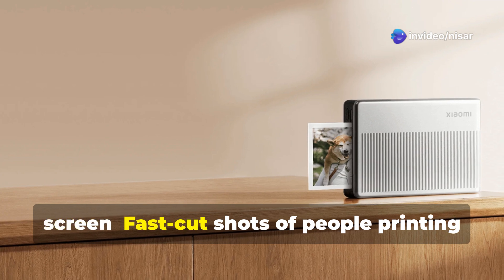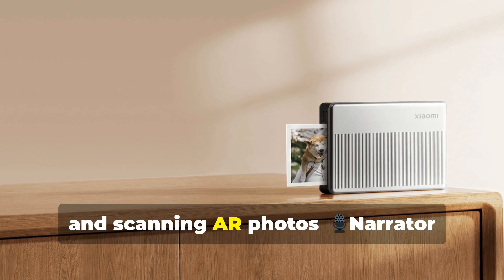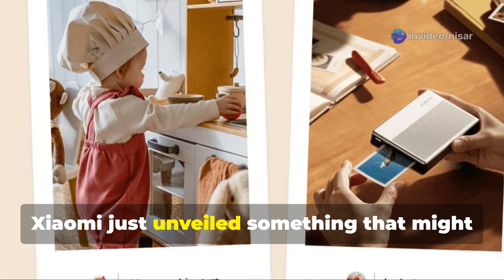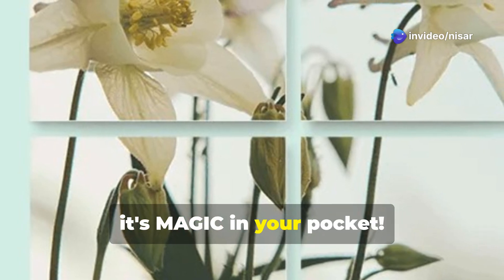Upbeat music plays over fast cut shots of people printing photos on the go, sticking them on walls, and scanning AR photos. Wanna bring your memories to life with just a tap? Xiaomi just unveiled something that might blow your mind — the Portable Photo Printer 1S. And it's not just printing, it's magic in your pocket.